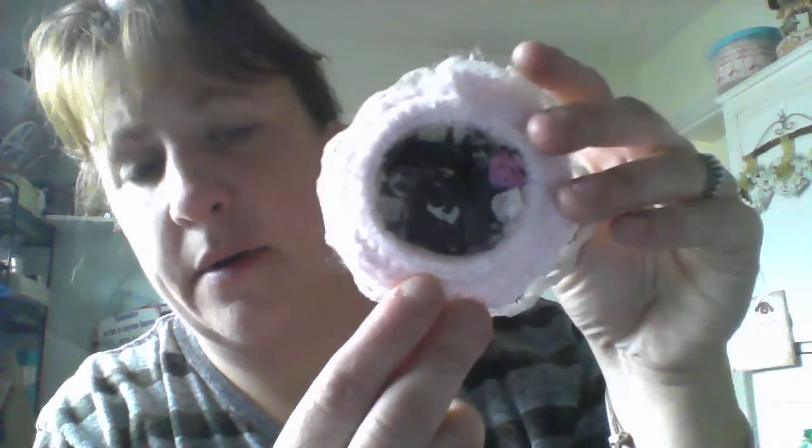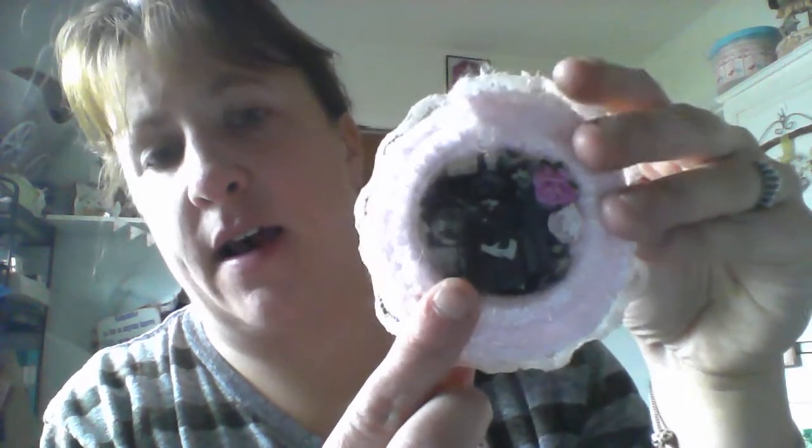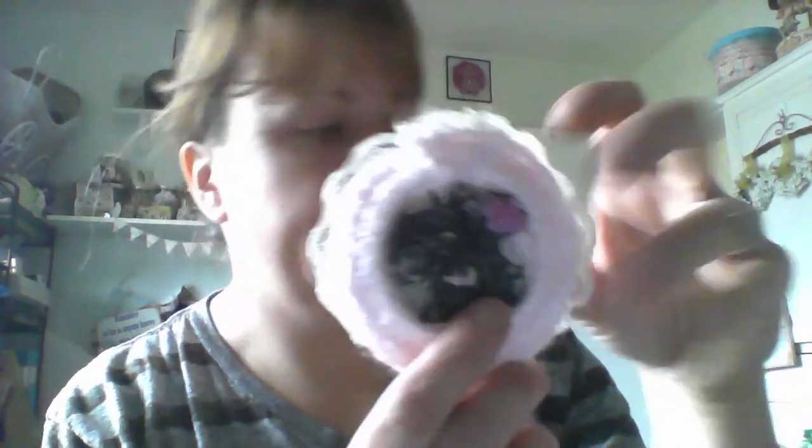Let me show you some things that I've been working on. I made these little ornaments. This first one — these are just pictures I found out of a book or something. This is a shower curtain ring, one of those plastic shower curtain rings. I crocheted all around it, then I put lace around it. Behind it is some felt, then I put the picture inside. I mod-podged it inside and added little embellishments to it.